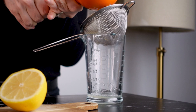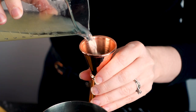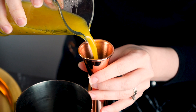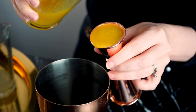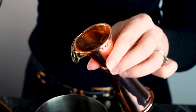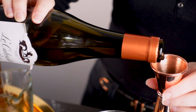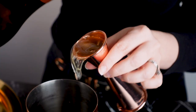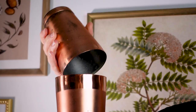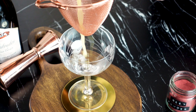To make the drink, I'll add a half an ounce of fresh lemon juice to my shaker tin, three quarter ounce of passion fruit ginger syrup, one ounce aquavit, and one ounce Calvados. I'll add the ice and shake for 10 seconds, then double strain into my coupe.